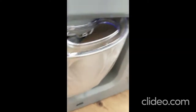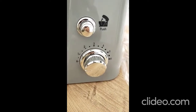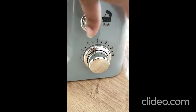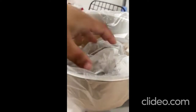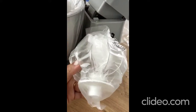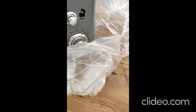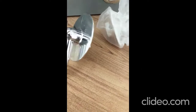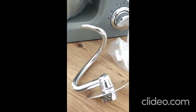It has six speed settings. This button is to take it off, and in the bowl we have the attachments. The first one is this whip attachment, and the second one is this dough hook for making dough for bread and all.